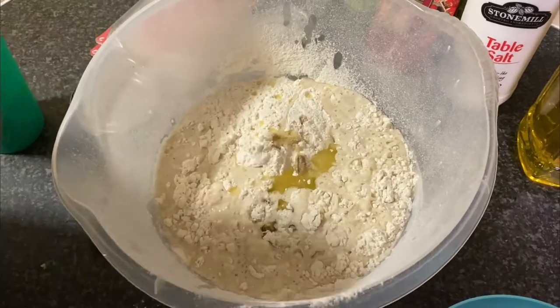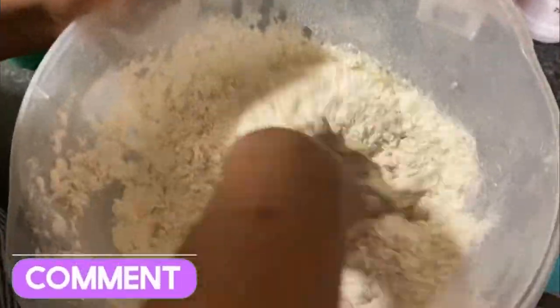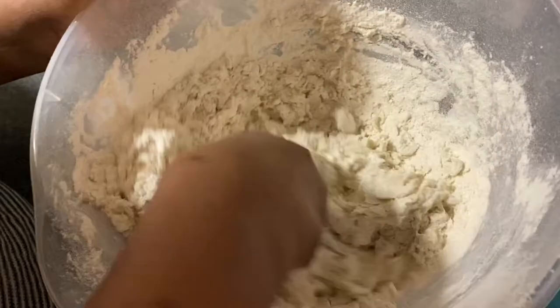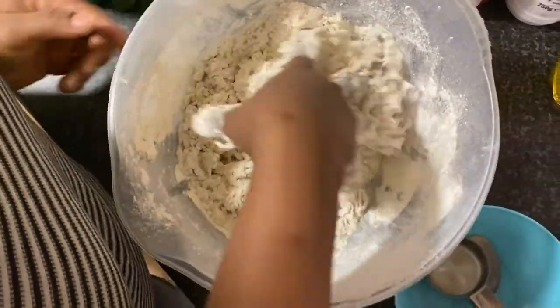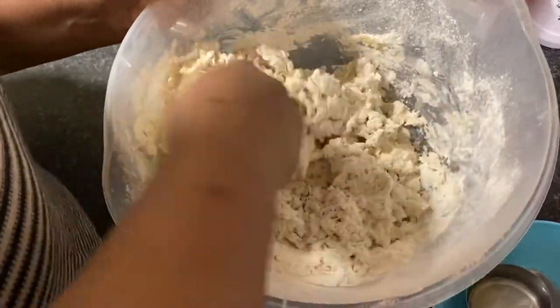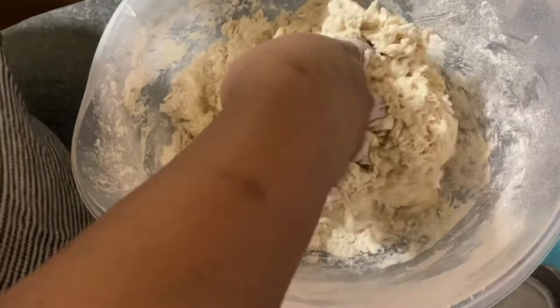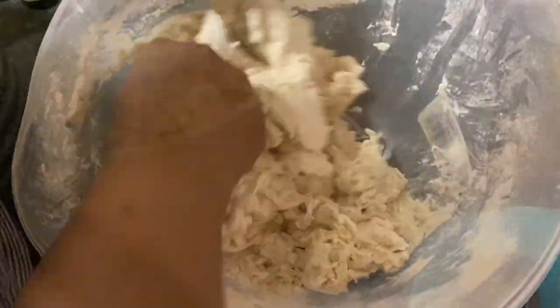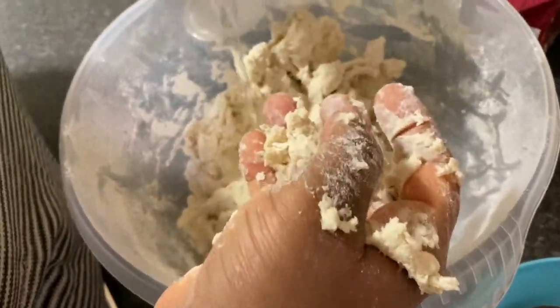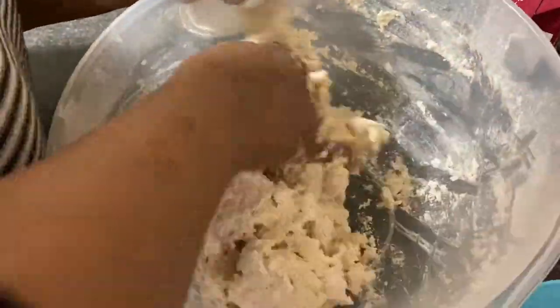I might add a little more — it all depends on how it goes. My hands have already been washed, so I'm going to mix with my hand while adding a little more water. I can see I'm still going to be adding more. Okay, I believe at this point that is enough. Keep on mixing until it's well mixed.